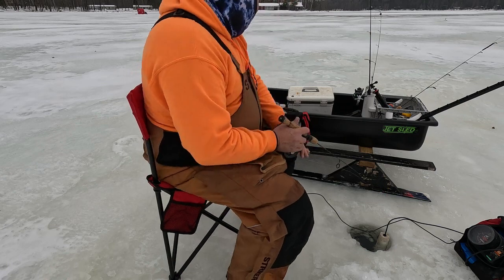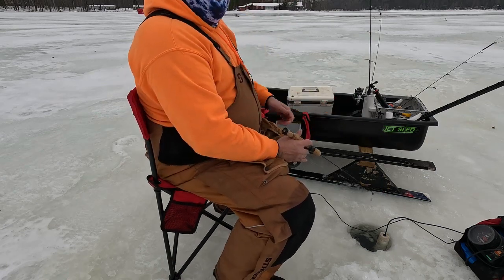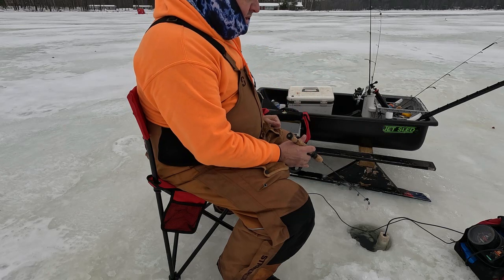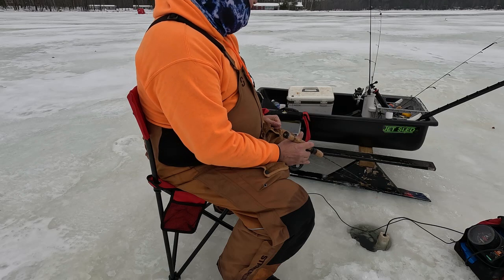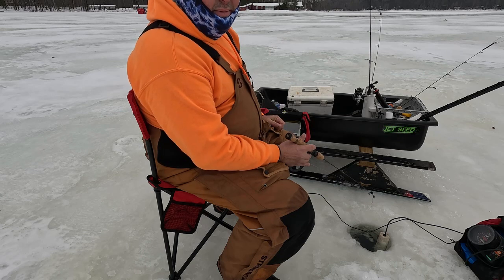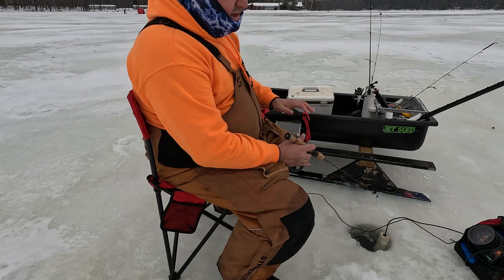We got the camera going right now. We got our Vexilar going. This year I had to change batteries for my Vexilar — I'm running the FL8 SE and my battery, the lead acid battery, kind of took a dump on me. It wouldn't take a charge, nothing, so I went to the lithium battery. We're going to see how that runs this year.